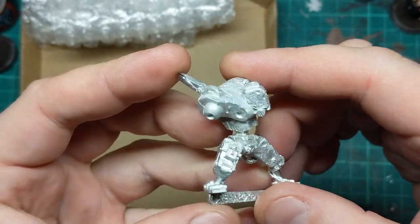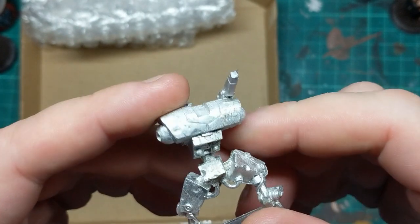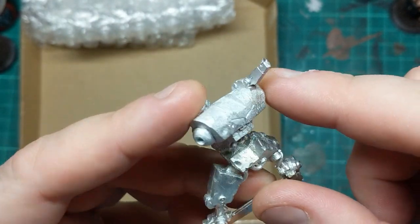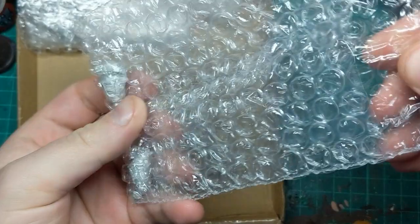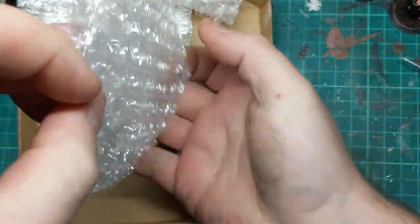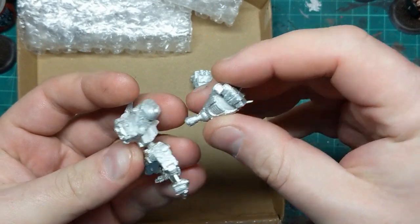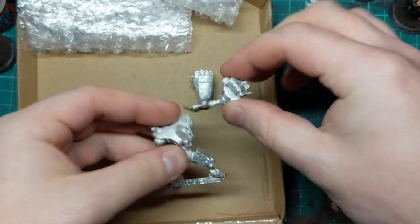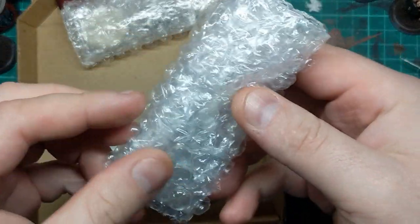So this is part of the War Robot. Looking pretty cool — he looks chunky and weathered. We've got a bit of flash up here, but nothing we can't deal with. Here's some more of the same robot, I think. We should have two robots altogether.